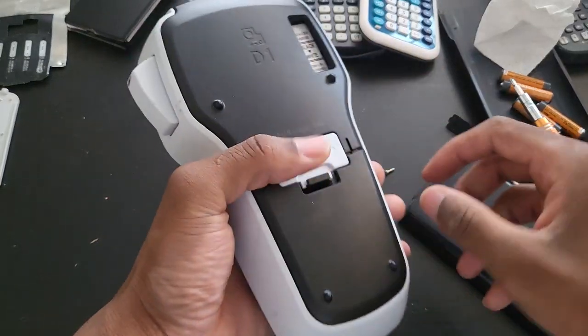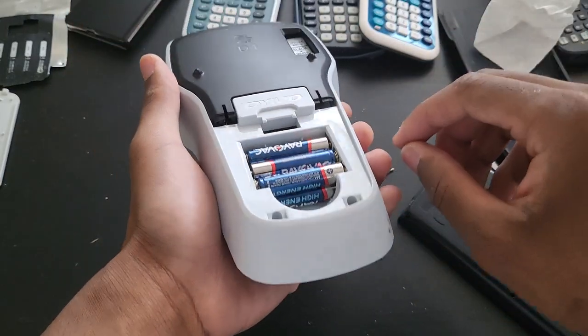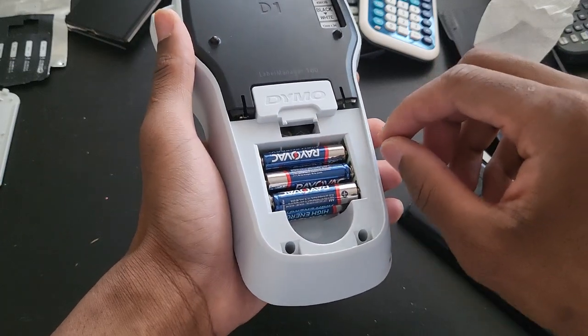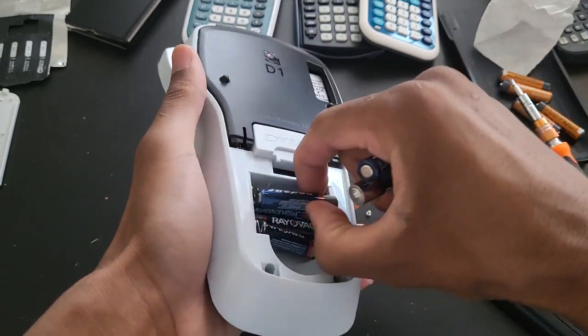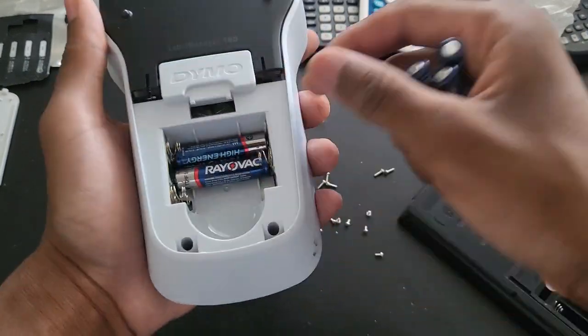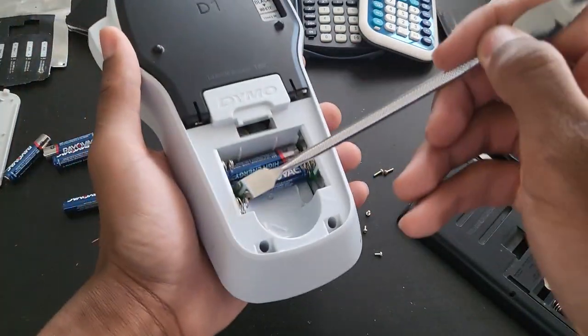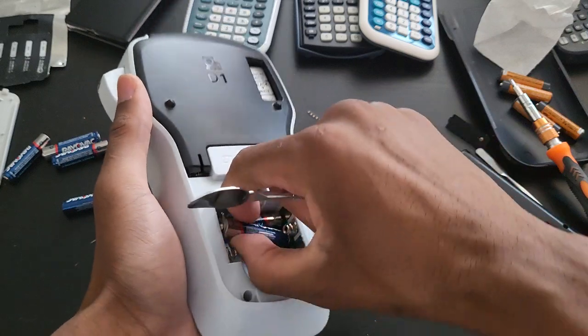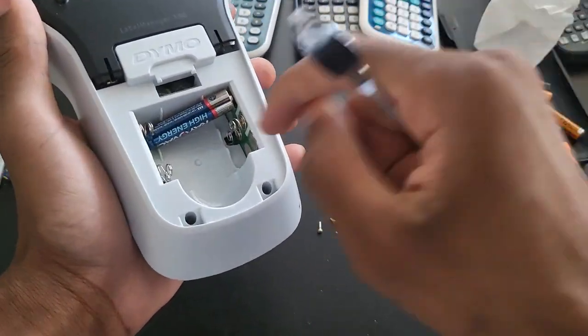So this is the last one — I don't really care for this one. This has like six different batteries — wow, go figure. I don't even know what this is for. Again, if any of you know what this does, feel free to put it in the comment section so I can learn.